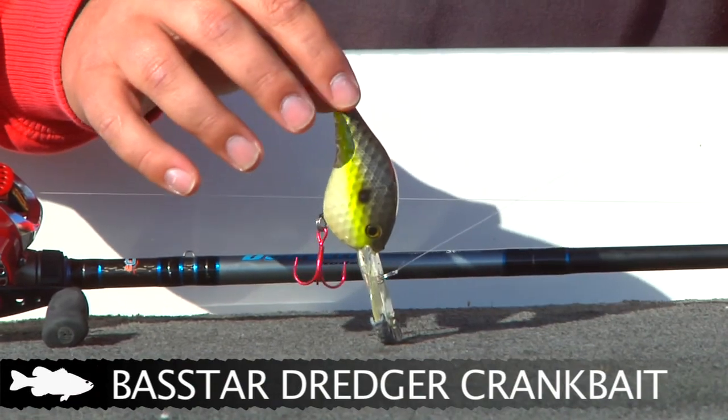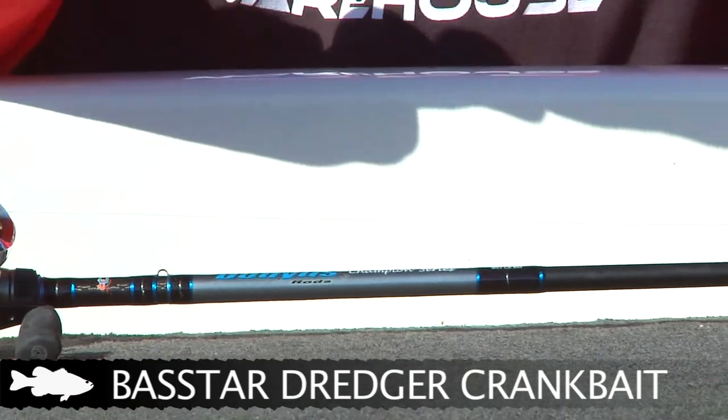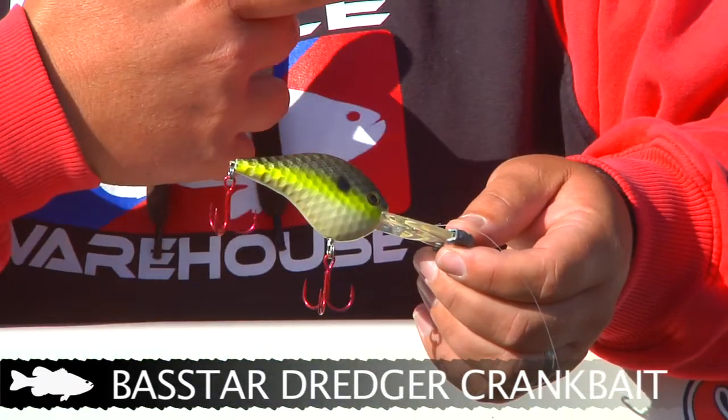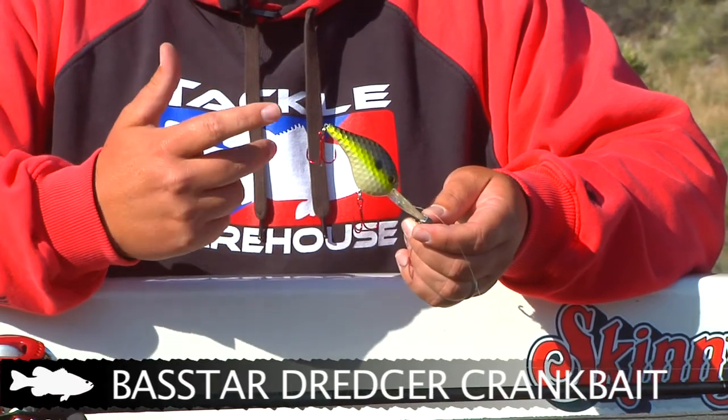Once it hits the bottom, you don't just start reeling in, because this bait will pull up off the bottom and you'll lose bottom contact. It's a lot of finesse — it's a pull of the rod, let it sink again. A pull of the rod, let it sink again. Or you can reel it real fast, then let the bait sink down a little bit more.